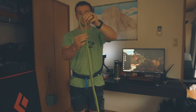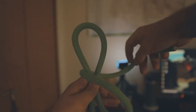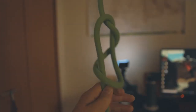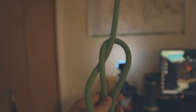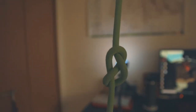Hold a loop of rope like so, grabbing the loose end of the rope, wrap it around this loop 360 degrees and pass it through the loop. If you do it correctly, you should get something that looks like this. If you only go halfway around, you'll get a square knot which will look like this. Just take it out and try again until you get a proper figure eight.